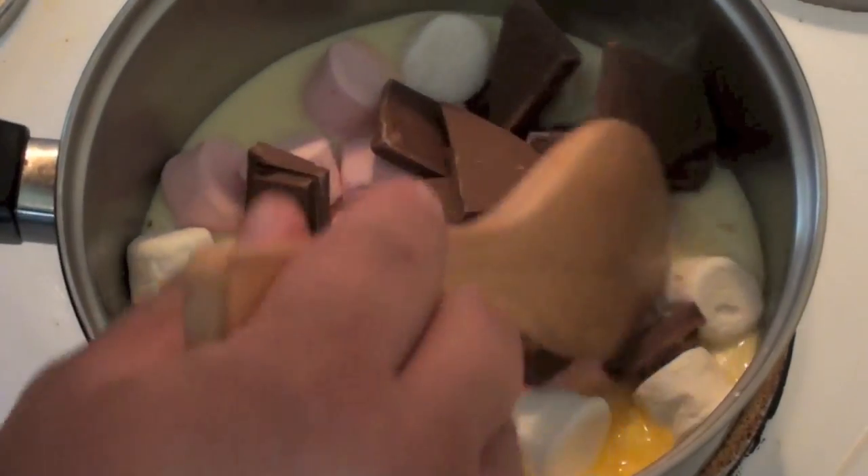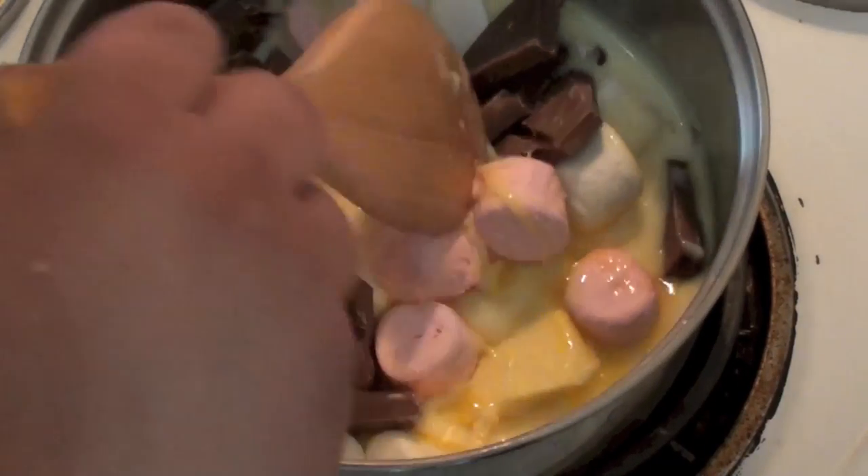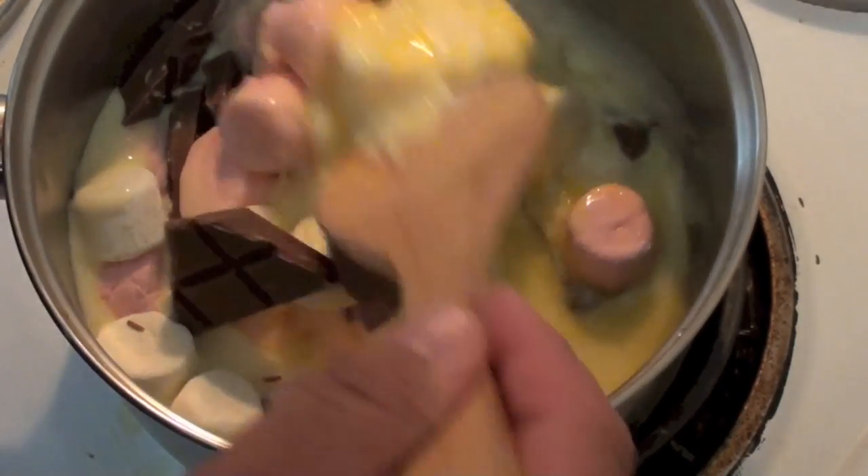We're just going to continuously stir this until it's all completely melted. Just keep it on low heat, otherwise you're going to start to burn the chocolates or the marshmallows — so it takes a bit longer but it's worth it in the end.